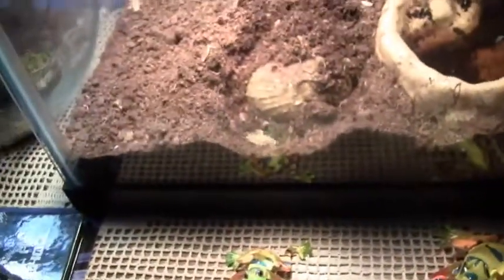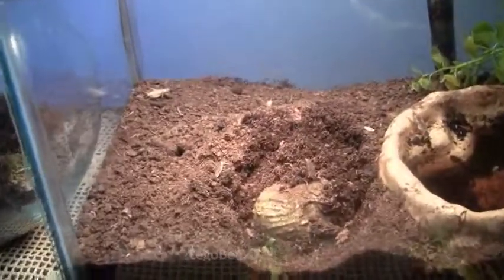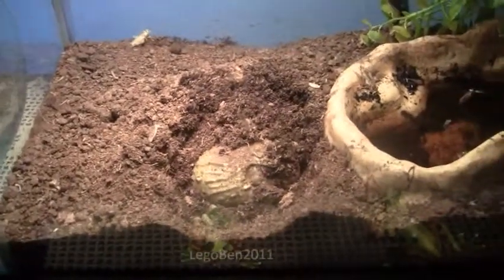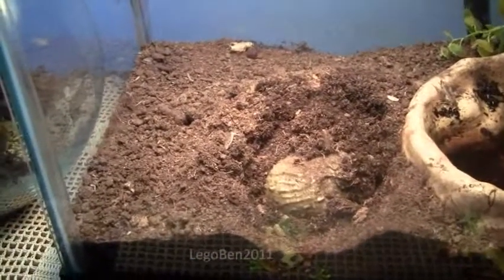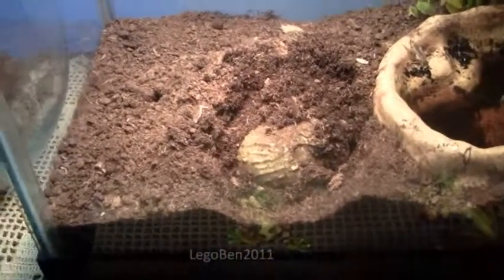Hopefully I can make a frog video soon. When he gets hungry, I'll make a video of him eating. They're either called pixie frogs or African bull frogs, but I like calling them pixie. Thank you for watching and goodbye!